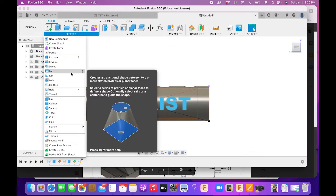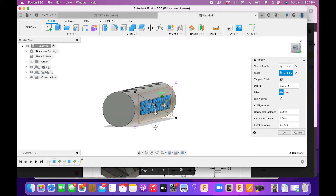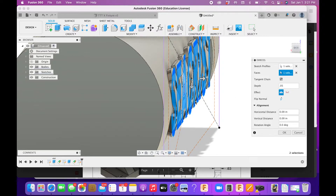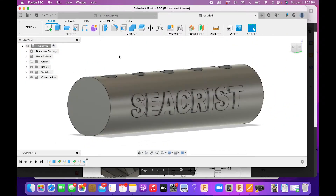Go under Create and choose Emboss. This allows us to wrap the text around the cylinder — if we just extruded it straight in, we'd have to go very deep to get the full effect on the curved letters. Select the embossing letters, select the face, and you'll notice it wraps around the cylinder like a stamp. Set the emboss amount to 0.05. For your other side, this option cuts the text in instead of raising it — put your first name cut in on the other side. Click OK and the name is embossed.